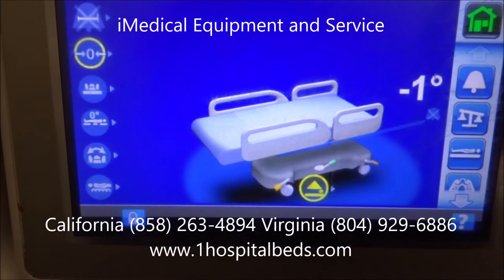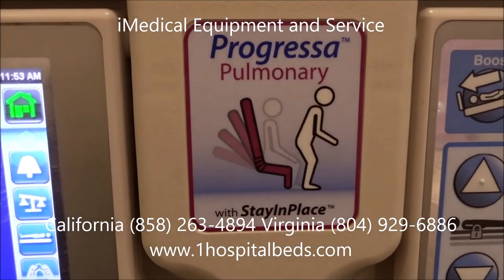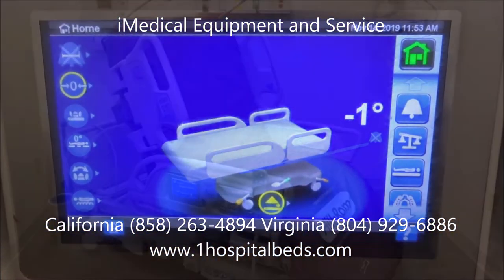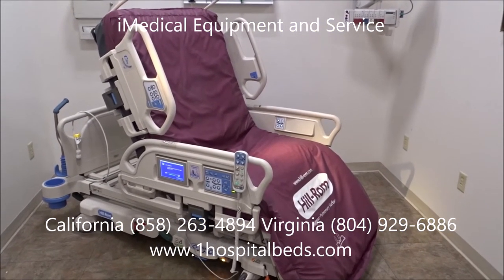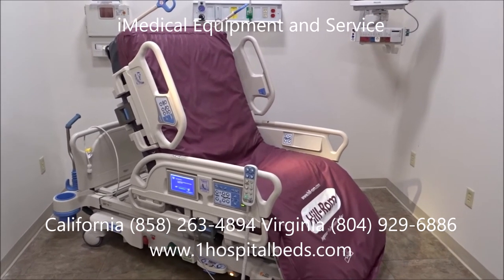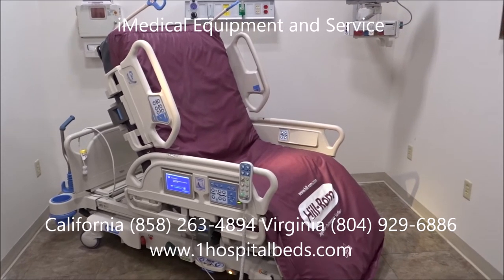Once again, we're looking at the Hillrom Progressa Hospital bed — a pulmonary bed. We've done a quick walkthrough on the basic overall features of the bed here at iMedical Equipment and Service. The Hillrom Progressa is one of the best ICU intensive care air mattress hospital beds made in the United States.